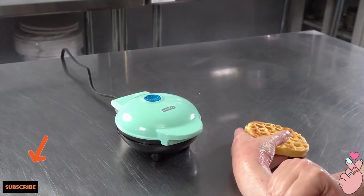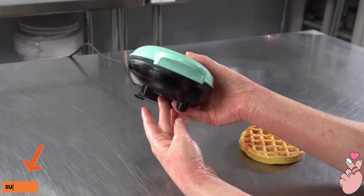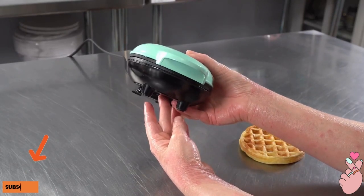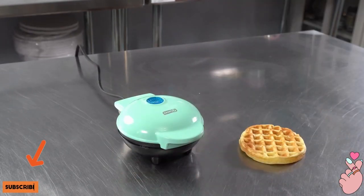Its small size means it's easy to put away and store, and clean up was really easy as well. We had a couple of spills and I just wiped the outside down with a damp rag when we were done — it cleaned up nicely. We will most definitely be using it again.